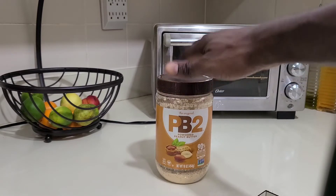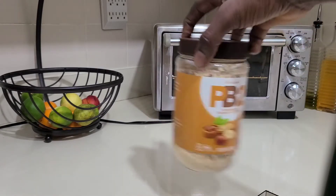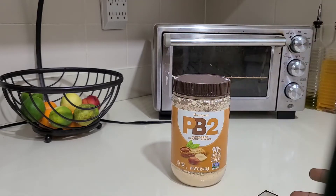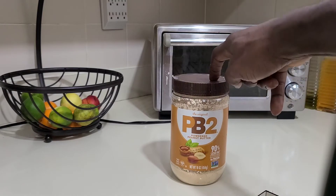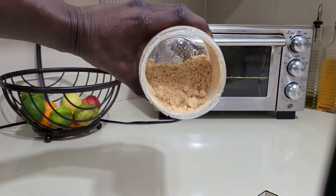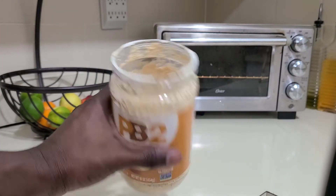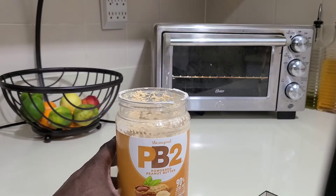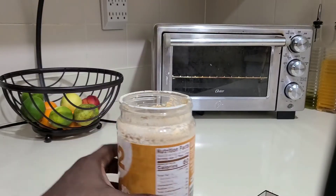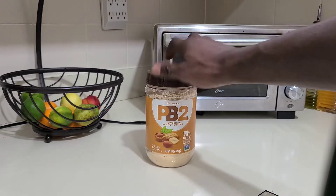The first ingredient is one of my favorite powdered peanut butter products. It's a powdery substance — peanut butter — and you can find this at Walmart, Publix, or any popular supermarket. It's really tasty, not that crazy in calories. I use three servings of this inside my smoothie. Really tasty and I highly recommend it if you're into peanut butter smoothies.